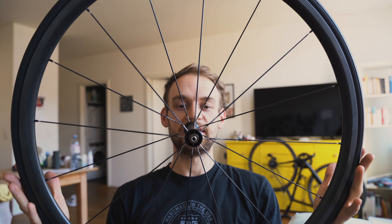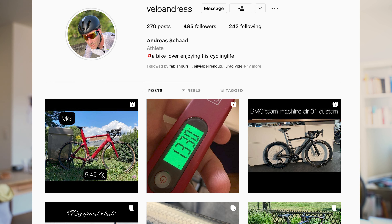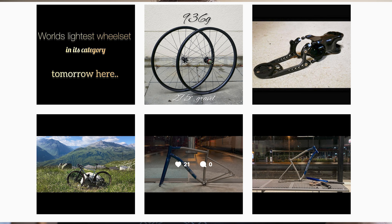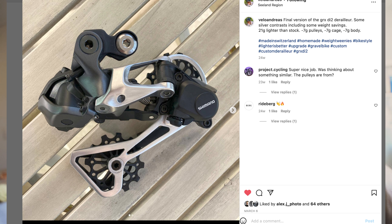Is this the lightest wheelset in the world? Hi, thanks for checking in. In my hand I am holding a very special wheelset — it's unlike anything I have ever held in my hands. But before we go into details, I'd like to thank Velo Andreas for lending me this set of wheels. If you're interested in custom bikes and low-weight modifications, check out Andreas' Instagram account. Now let's get into it.